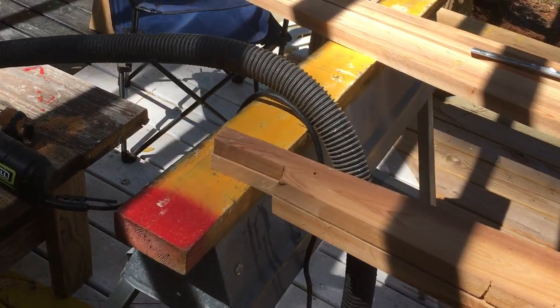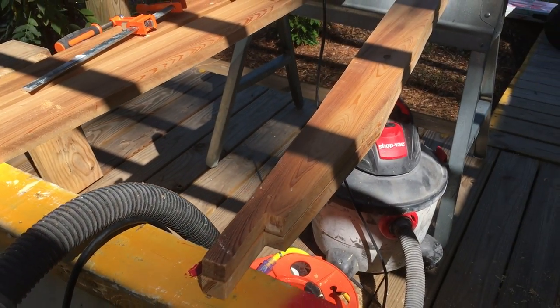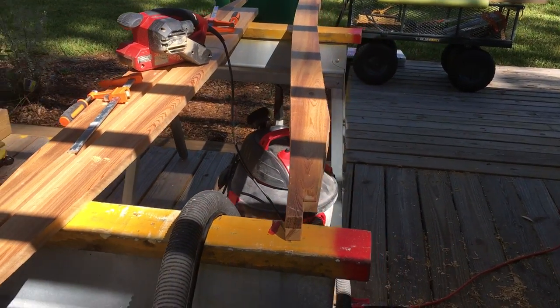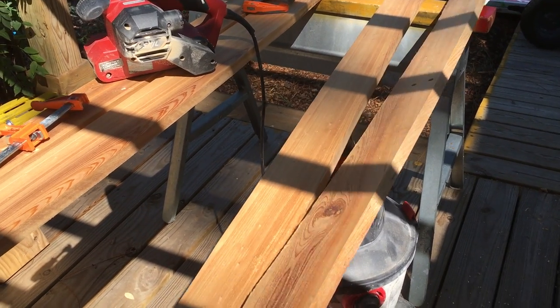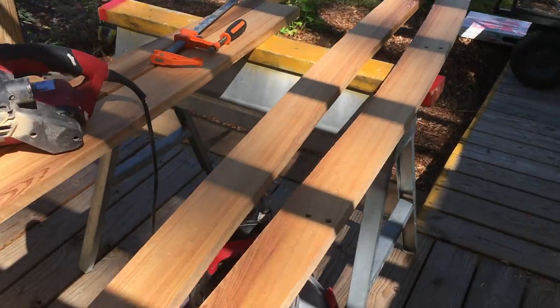Kind of amazed that we're able to get from that symmetrical to the boat being that symmetrical. We got the cap rails trimmed to match the boat, and we can lay them on top of one another. Didn't think they'd come out so good.